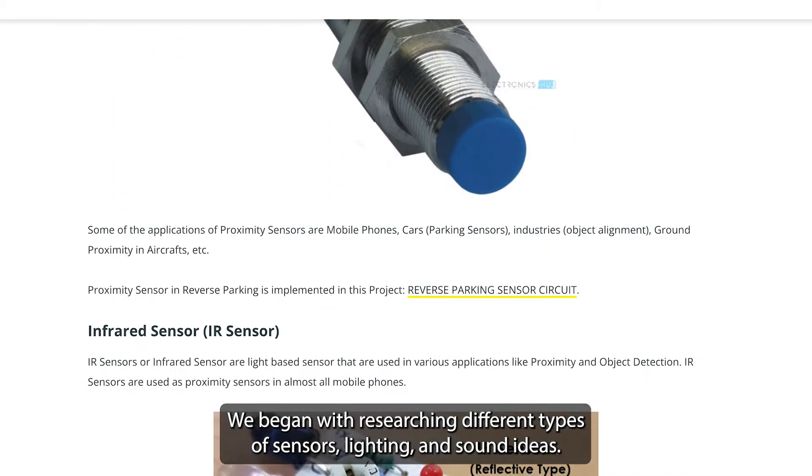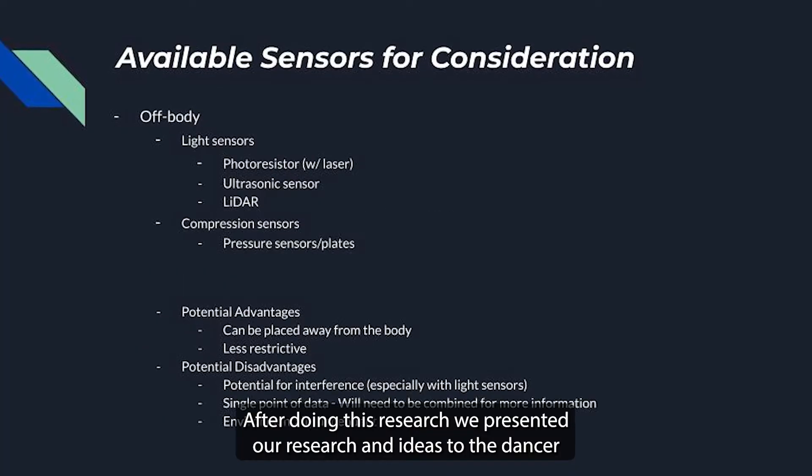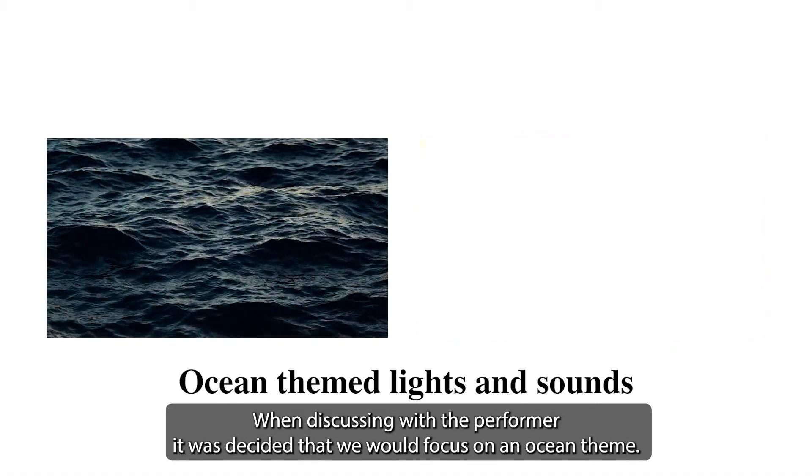We began with researching different types of sensors, lighting, and sound ideas. After doing this research, we presented our research and ideas to the dancer that will be interacting with the sensors. When discussing this with the performer, it was decided that we would focus on an ocean theme.